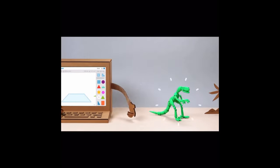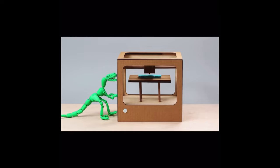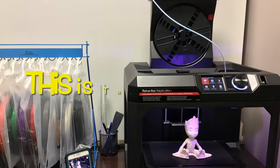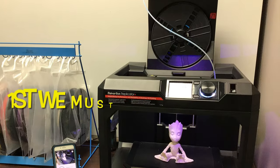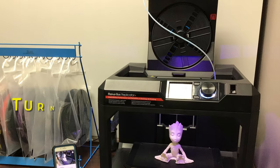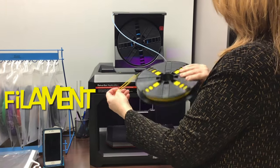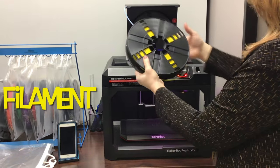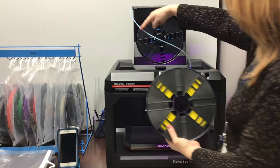The best part is Tinkercad helps you take your designs out of the screen and into the real world by showing you how to 3D print them. So let's load this filament in here.